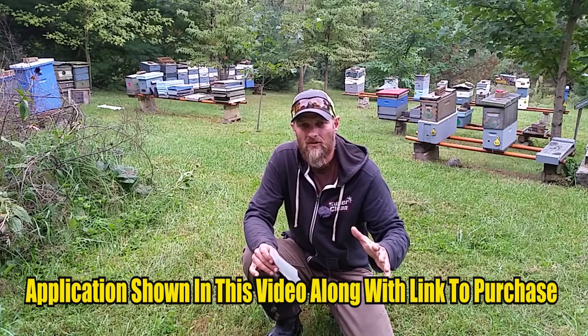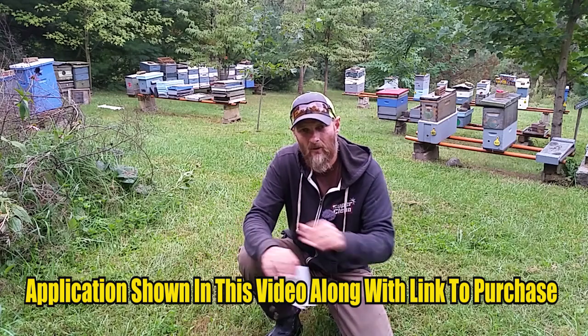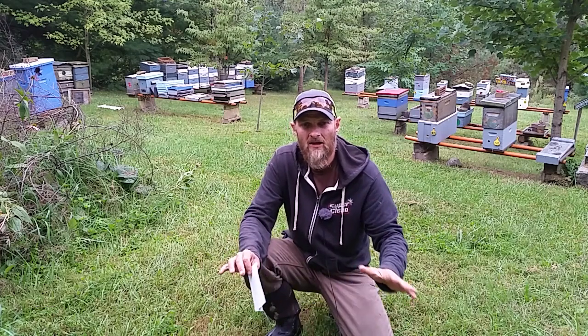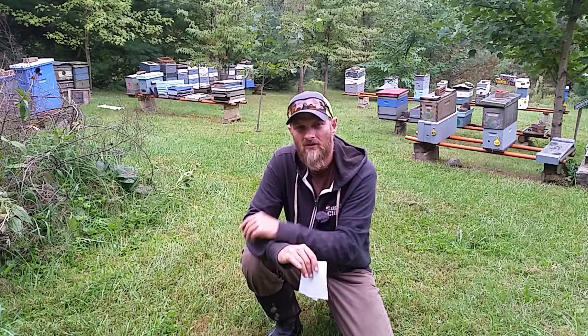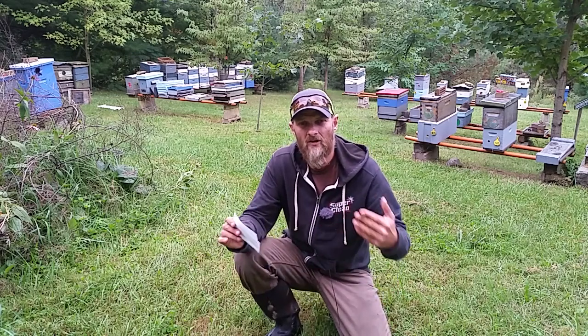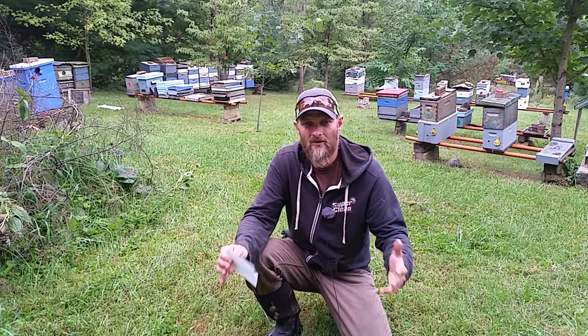What you do is apply these nematodes to the soil, and they go down and hunt out any form of small hive beetle, whether it be the larvae, the pupae, or the beetle itself. For each one of these forms of life that they destroy, it creates another 20,000 nematodes. It's pretty interesting how these nematodes can survive in the soil and help control what beekeepers battle every single day.